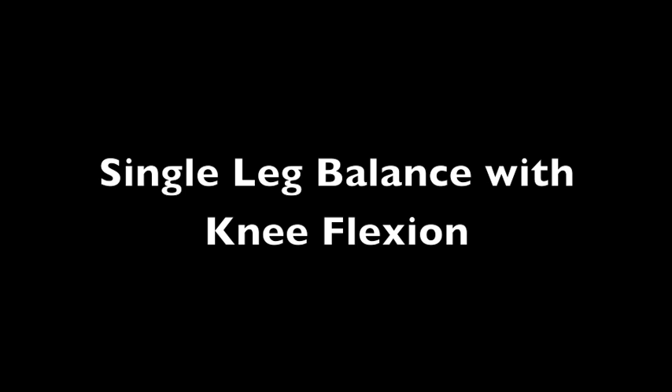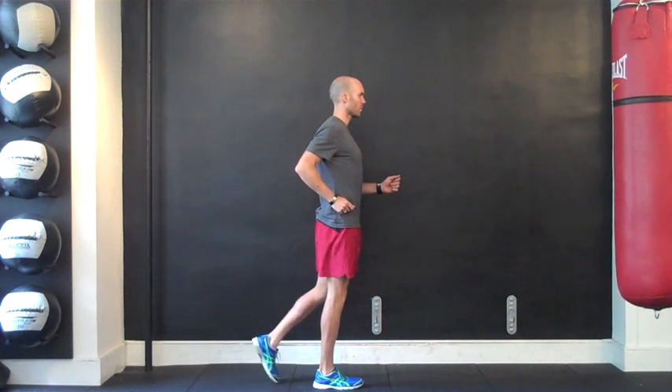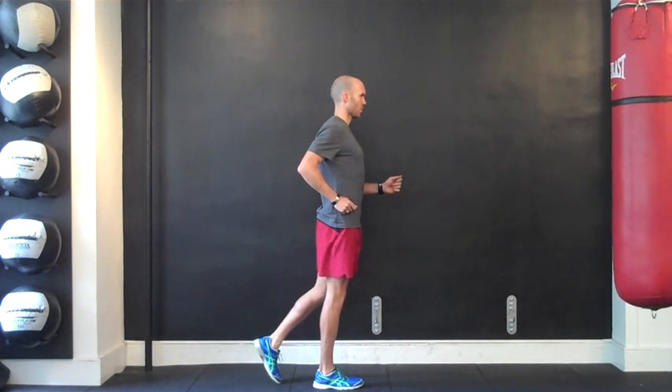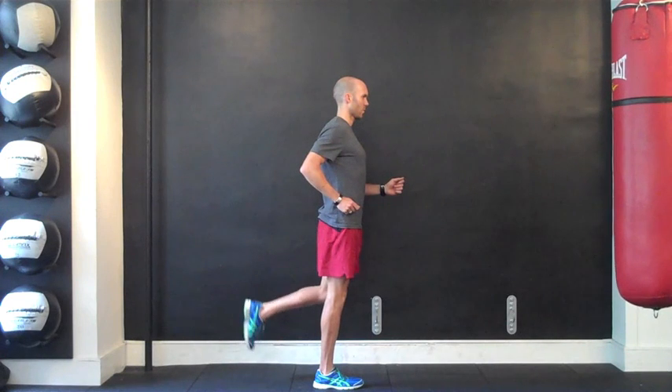After establishing stability in single leg balance, you are now ready to superimpose leg movements to the drill to further challenge your spinal stability or core strength. Make sure to maintain a neutral thigh position on the non-balancing leg, as a common movement dysfunction or compensatory pattern is for the hip to flex.